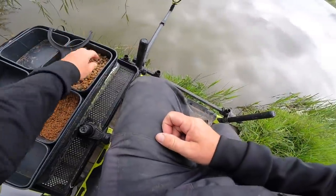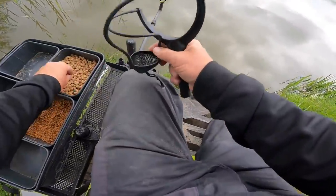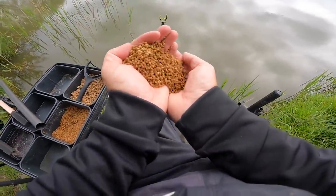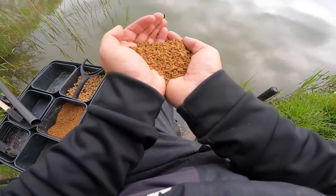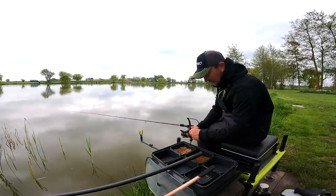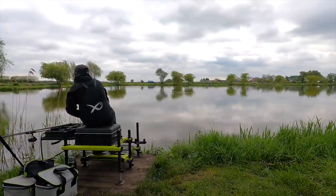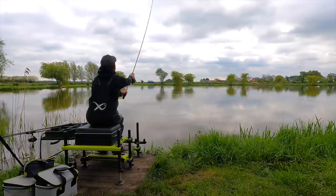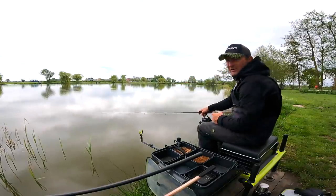The bait tray is really simple. We've got some 8mm fishery pellets — hard 8mms, not soaked — those are the ones I'm going to be pinging out. Then we've got some micros, also fishery pellets, soaked for just a few minutes. I haven't added anything to these — no glugs or anything. They're straight out of the bag after soaking and they're what I'm going to mould around the feeder. I'm going to experiment whether it's best to feed first and cast over the top, or find the best way of feeding the swim. There are a few fish cruising around out there.